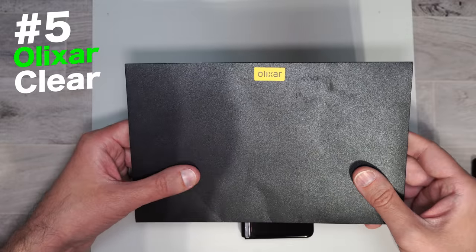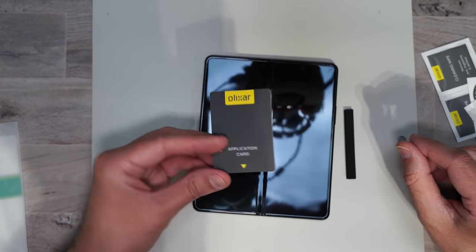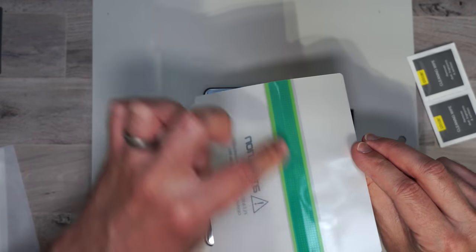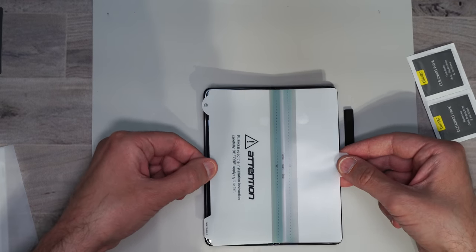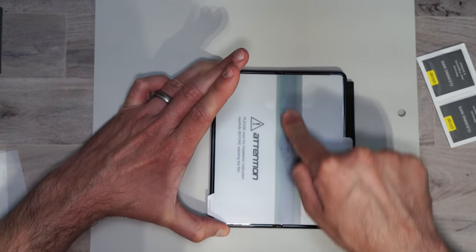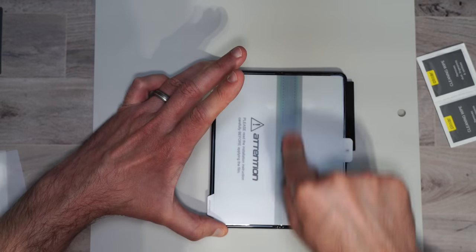Next up we have Olexar. We have our cleaning packets and two internal screen protectors. For this install, you're going to need to get the little application card out of the little packet. Pull it out of its pouch — don't put it down on anything because the bottom green part is sticky. Put this down on your phone how you want it — you can lift it up as many times as you need. Once you have it where you want it, take your finger and run it down the middle green strip here. Definitely take the time to make sure you line the screen protector up right because it does take up the majority of the screen.